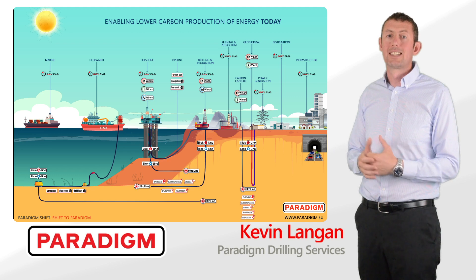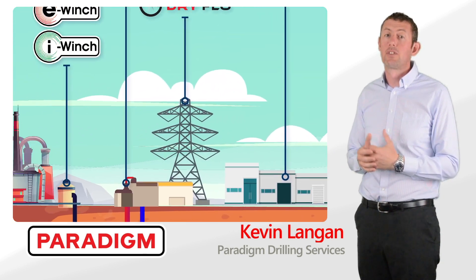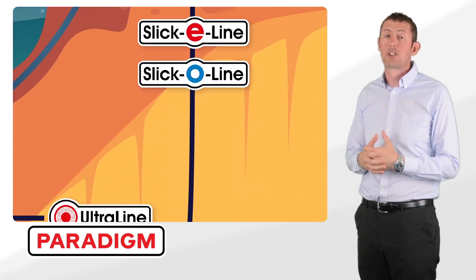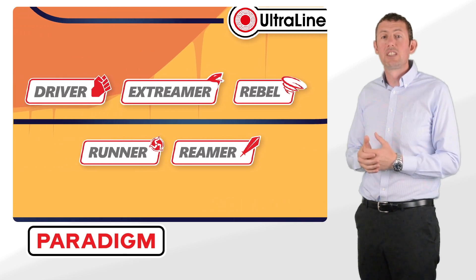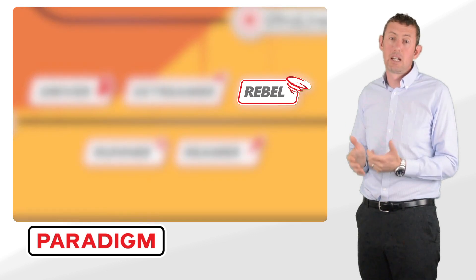Hole cleaning is a critical factor in any well, and if done poorly can result in a large percentage of encountered drilling problems. High angle wells, drilling parameters, and mud viscosity all play a part in cuttings evacuation. When one or more of these factors are unable to provide adequate hole cleaning, the Rebel is the perfect solution.